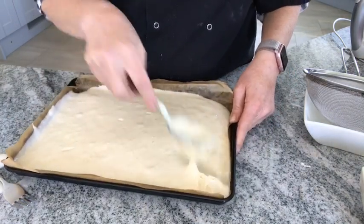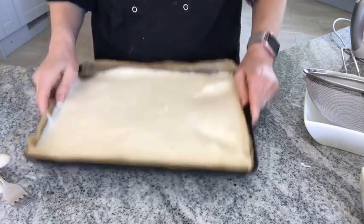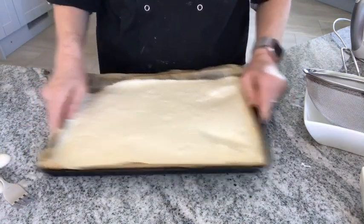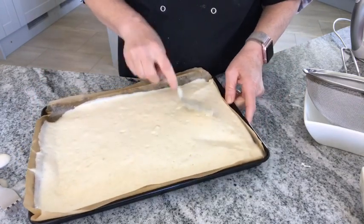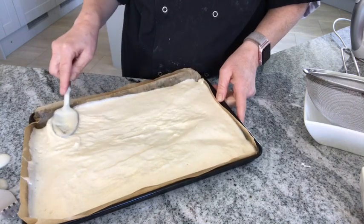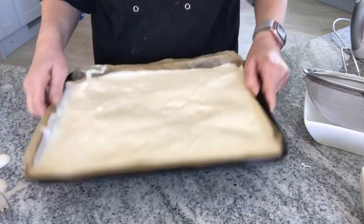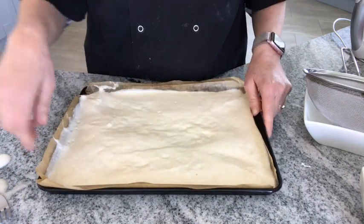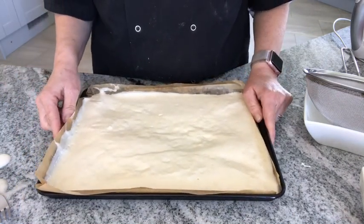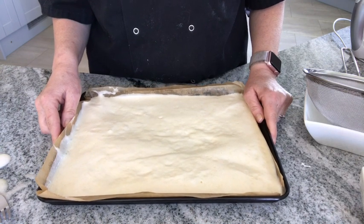Just forcing a little bit to the corners and making sure it's leveled — it's a bit thick there. And then I'm going to place it into the oven for about 10 to 15 minutes. It doesn't take long to rise.